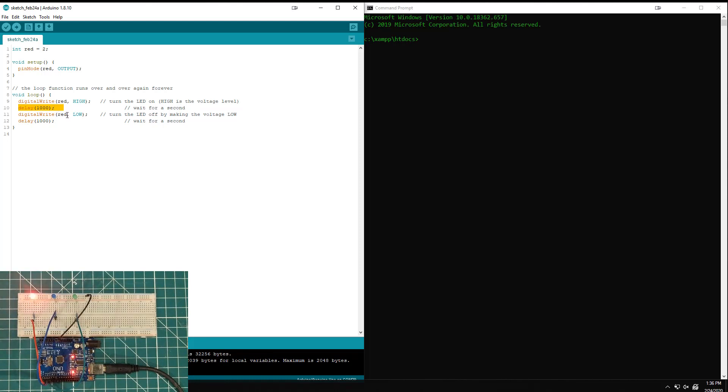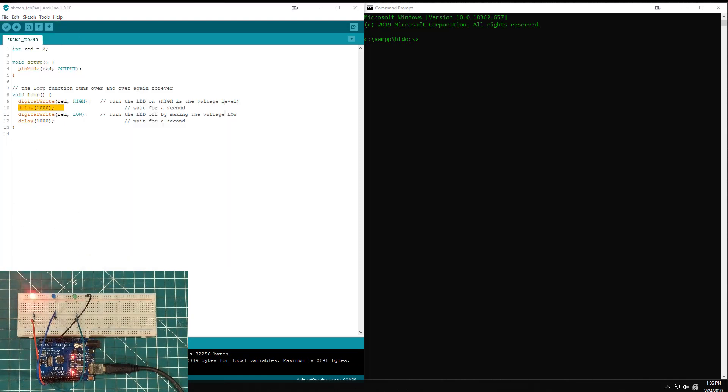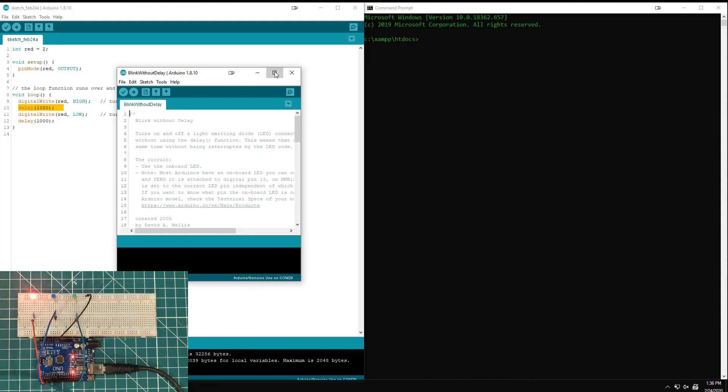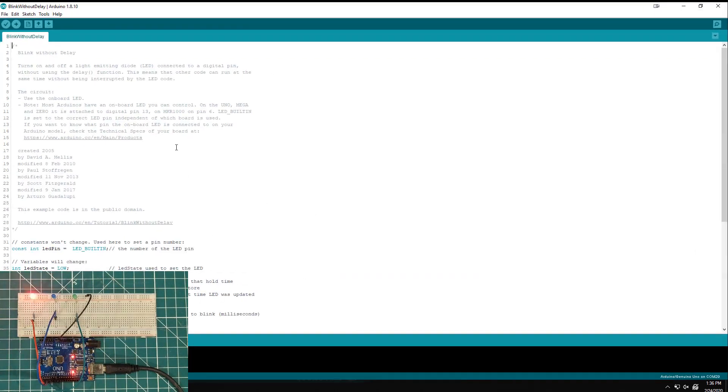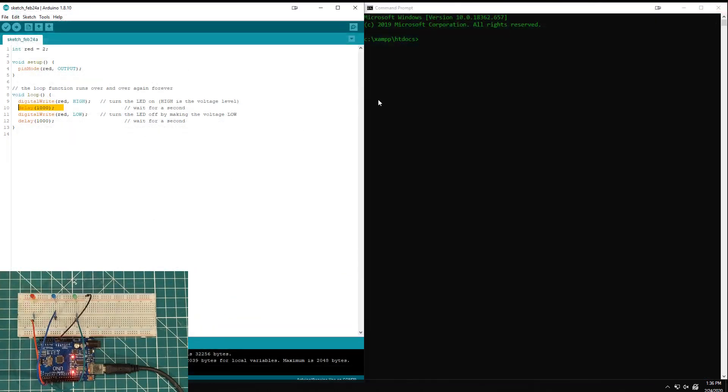So you go to the forums, the Facebook groups, and ask around, and somebody will hastily reply: try the Blink Without Delay sketch, which you can find under Examples > Digital > Blink Without Delay. You get this sketch, it has some comments, and they did a good job explaining it — but it's just not very intuitive to someone who doesn't understand how it works.